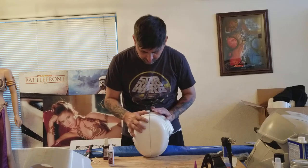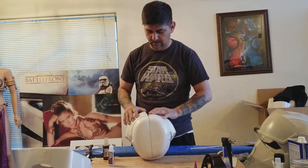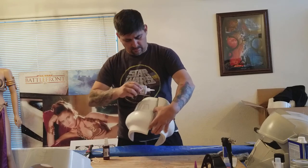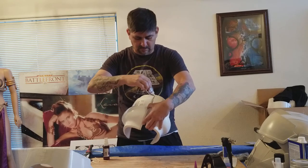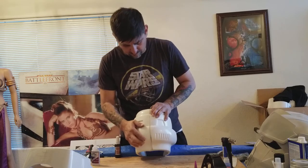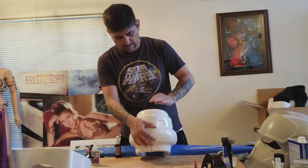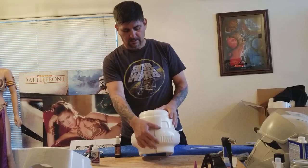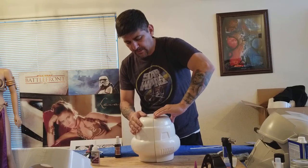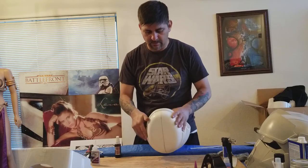Alright, now I'm going to come back here and have the top come down so they line up, and work my way back. If they're not perfect it doesn't matter — we're going to throw some ABS paste and Bondo in here. I'm doing a little bit at a time now. There's a little spot right here that's up — I can try to throw a little bit of super glue in there and push it down. What I really want is as little of a gap as possible.